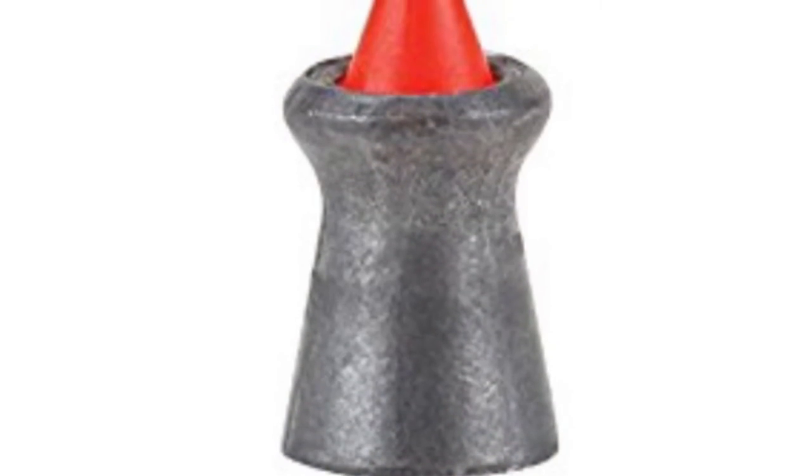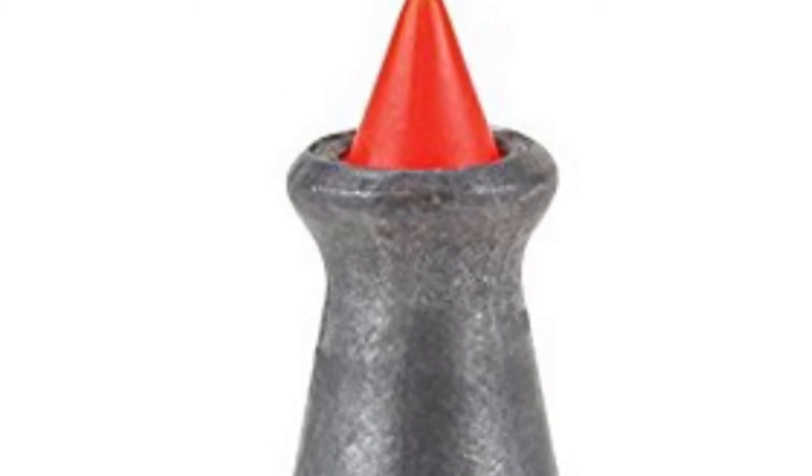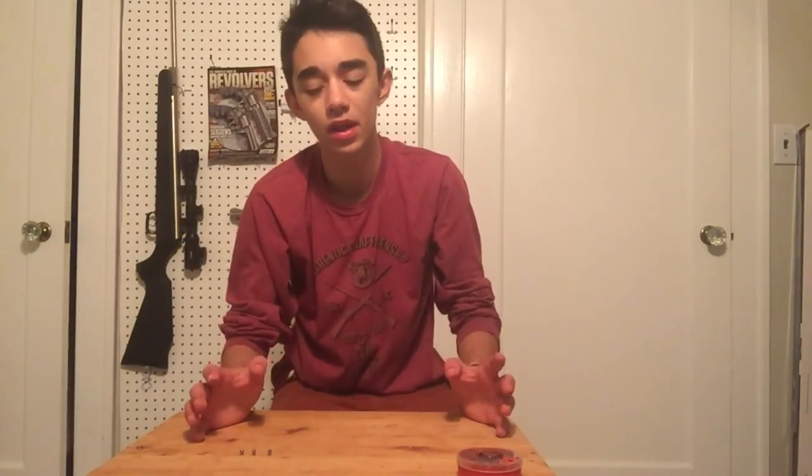Those are pretty much the four basic pellet types. Another pellet Crosman has come up with — and possibly a few other brands — is their pointed fire tip pellet. It's basically a pointed pellet but instead of an all-metal point, they put a small fiery colored plastic tip on the front to add a bit of weight and accuracy. I've never used them so I can't really judge.